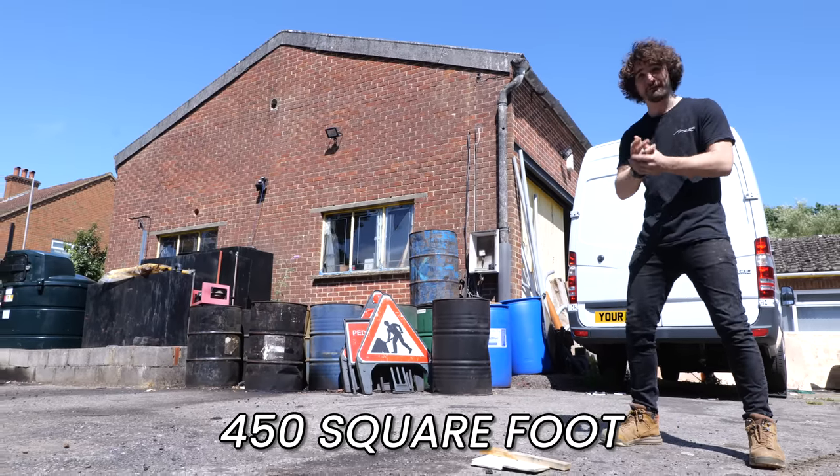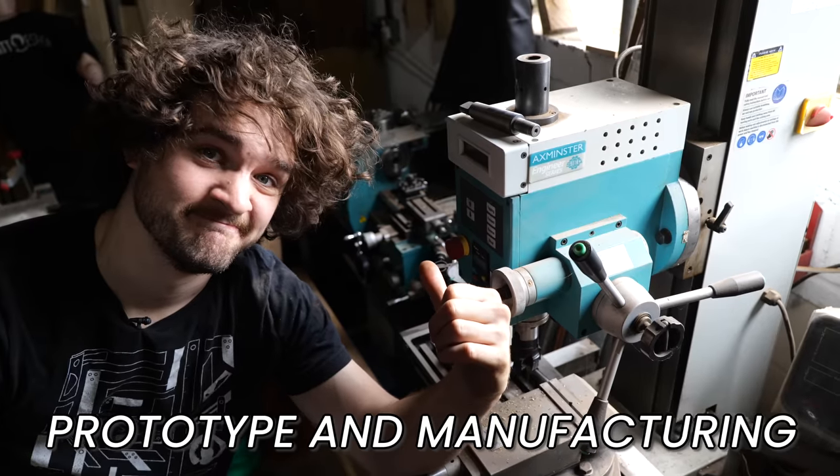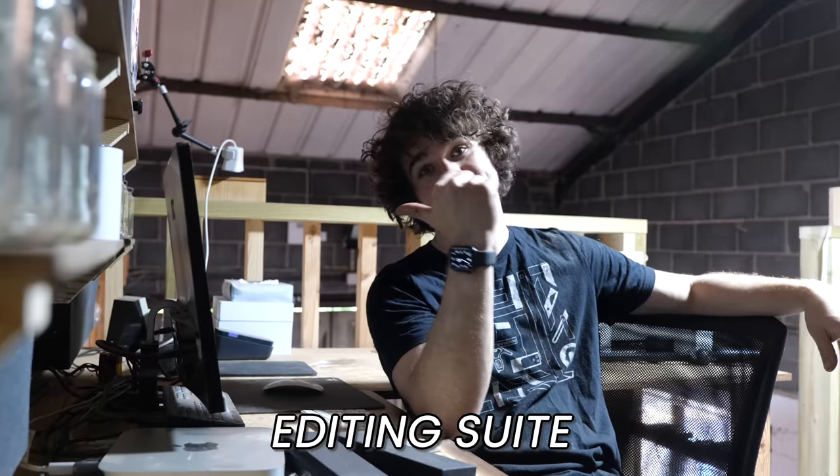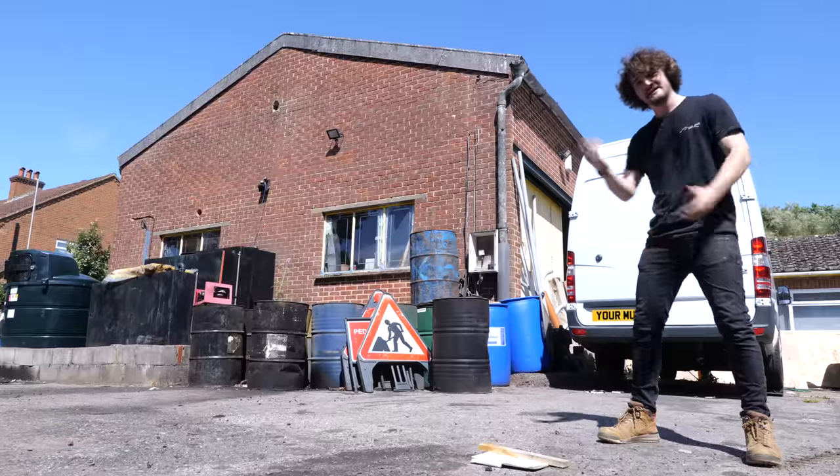This is my 450 square foot woodworking workshop, prototype and manufacturing facility, storage and distribution centre, filming studio, editing suite, swimming pool — and was also once my bedroom. Let's go take a look.